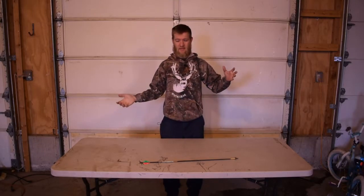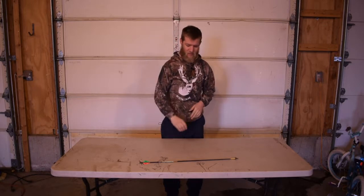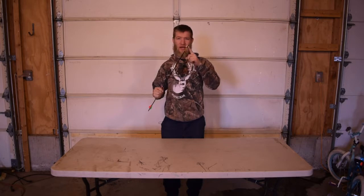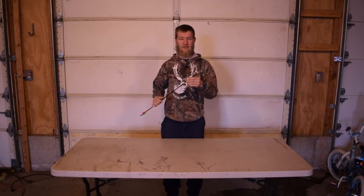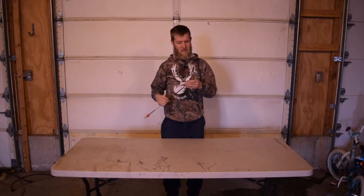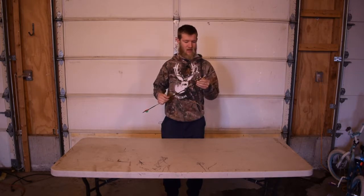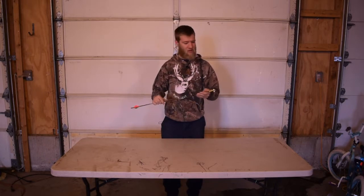Hi guys, welcome to the second episode of the Dusty Room here with my dusty reviews. Today I'm going to review my broadhead — it is the 100 grain Slick Trick Standard. I'm going to take it apart for you, show you how it comes apart, how it goes back together, and then I will tell you a couple experiences that I've had with this broadhead and show you some pictures of animals I've taken with it.